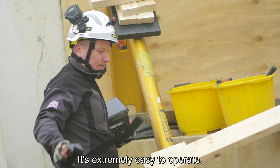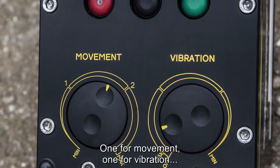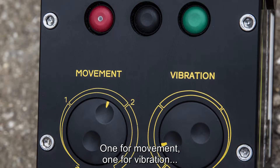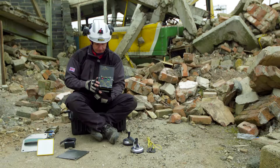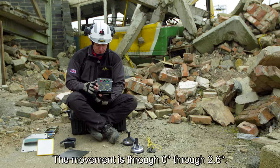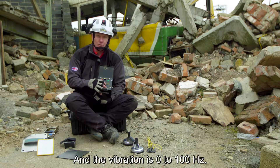It's extremely easy to operate. On the top of the unit is a series of dials — one for movement, one for vibration, an on-off button, a rotational volume switch, and a set button. The movement range is zero through 2.6 degrees and the vibration is zero to 100 hertz.